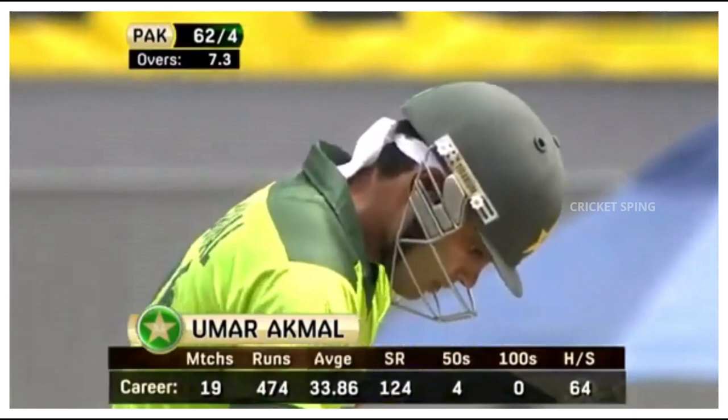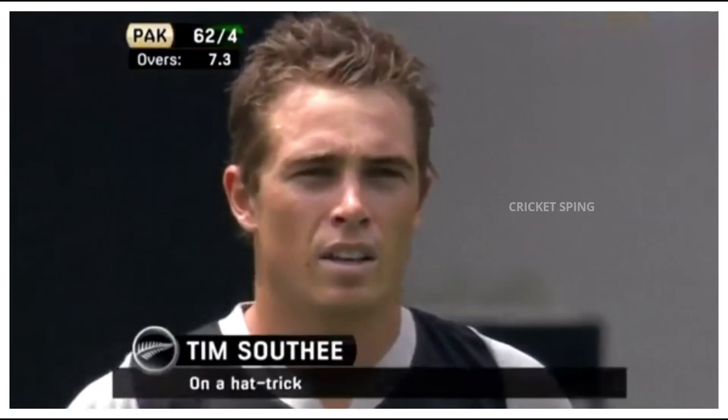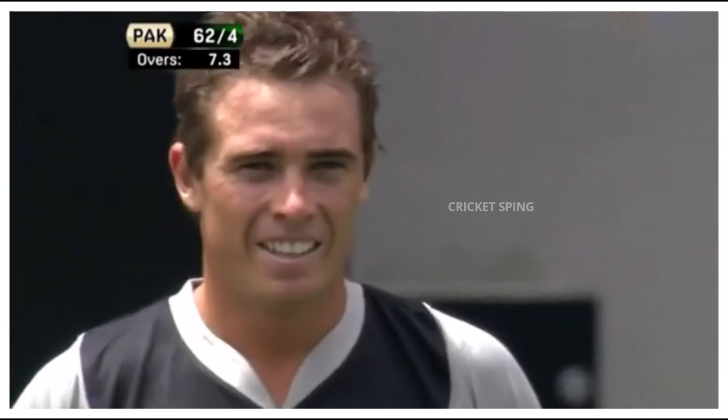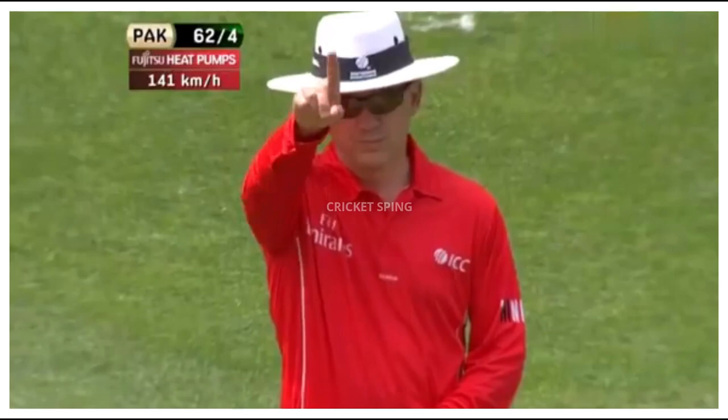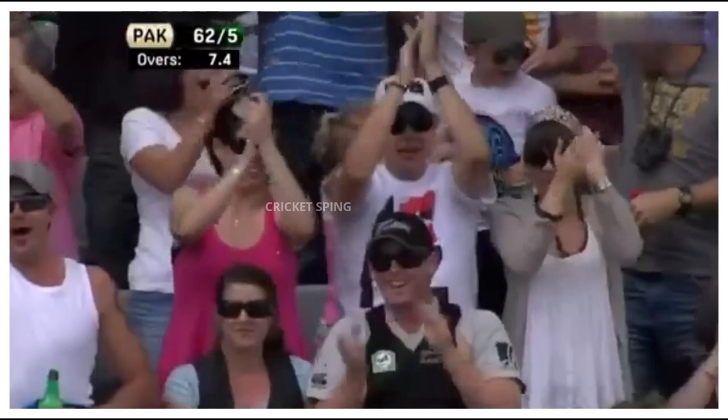Hat-trick ball - there have only been 2 hat-tricks in T20 international history. Jacob Oram has one and Brett Lee has the other. And Southey with an opportunity. Taylor's gone in its slot. Oh, it's a good one - but there was a bit of bat in there. Oh, he's given it out! It's a hat-trick!